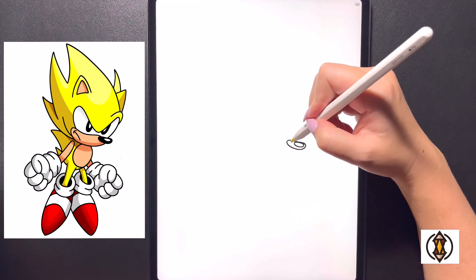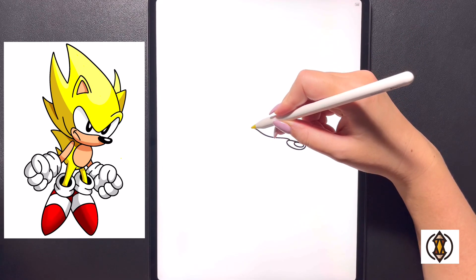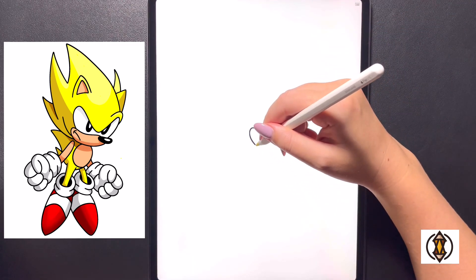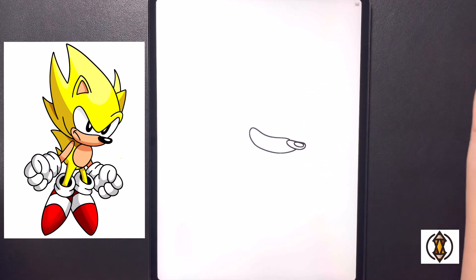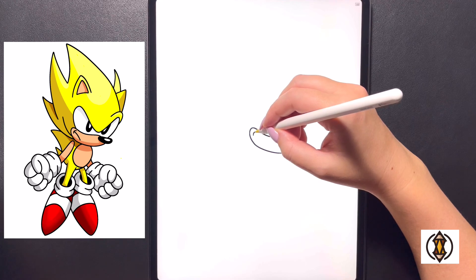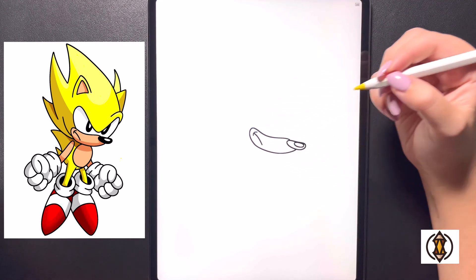Coming in behind this now we'll draw in the muzzle portion. Over on the left we're going to curve this line around, up, and then out towards the left bringing that back down. From here we're going to close this off by curving our line all the way around and then in towards the bottom. Over on the left we're going to draw in a small arch line that arches up, and then curve this line down towards the bottom again.